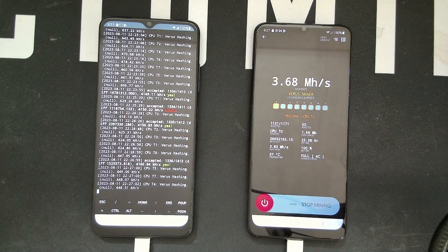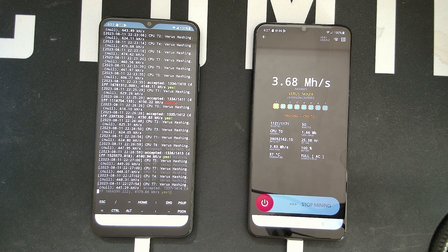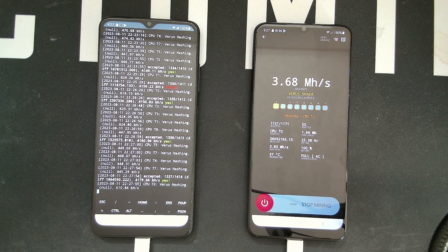Hey guys, RPM here. Hope you're doing well and having a really great day. In this video I wanted to showcase how to gain another good 15 to 20 percent more hash rate on your phones for mining Verus Coin. There has been a new method over the past couple months which gains more hash rate due to a new optimized CCMiner for ARM.